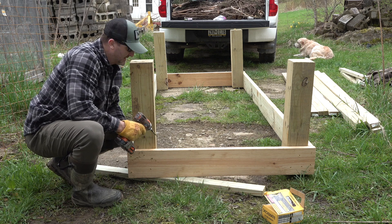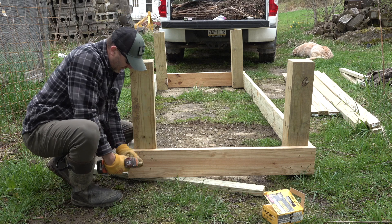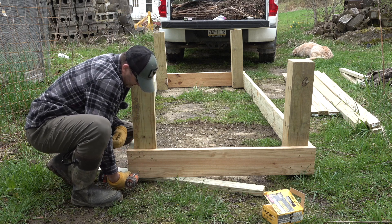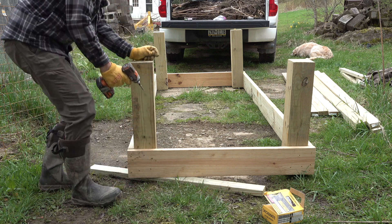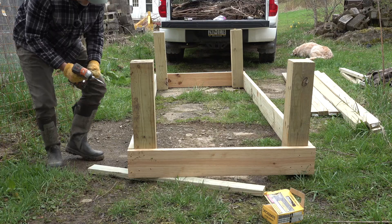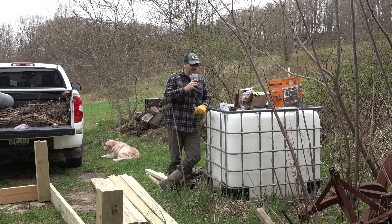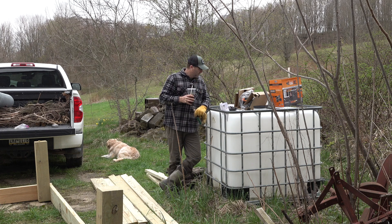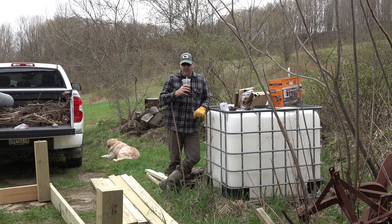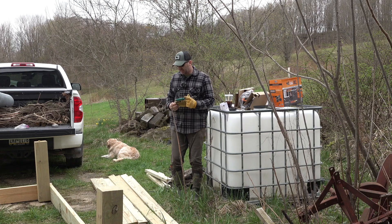The legs are 6x6 treated, and they're left over from a roof over the deck that we had put in at our house last fall. Gotta have a break — get my old dollar Diet Coke from McDonald's.